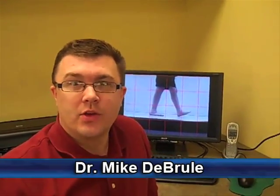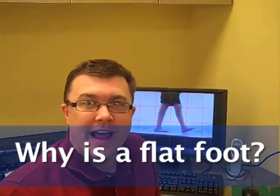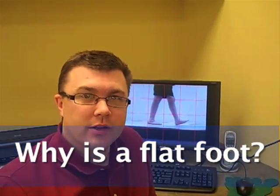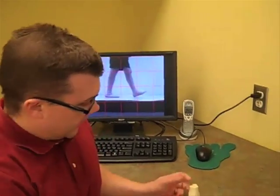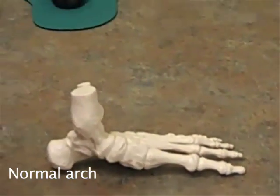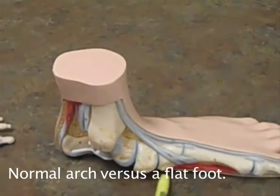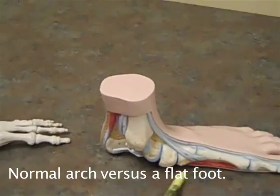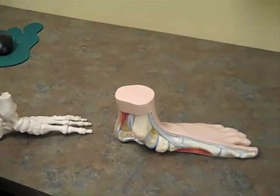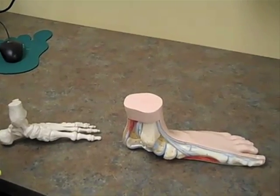Hi, I'm Dr. Mike DeBruyl and our question is: what is a flat foot? It's really easy to see the difference by looking at some models. We look at this model here of a foot — there's a normal arch — and over here we have a model of a flat foot where the arch has collapsed in, making it harder to walk forward. Flat feet can ache in the arch, sometimes causing ankle, knee pain, or even low back pain.